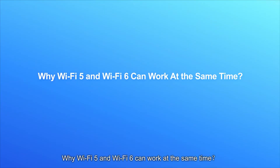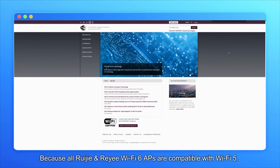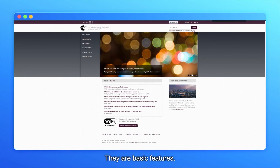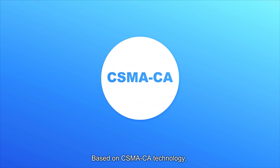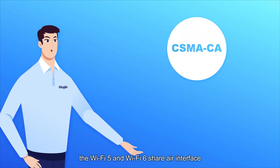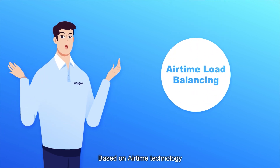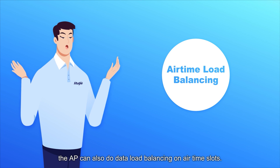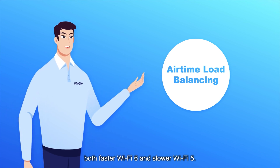Let's share some knowledge on why Wi-Fi 5 and Wi-Fi 6 can work at the same time. All REE GIA and REE Wi-Fi 6 APs are compatible with Wi-Fi 5 — these are basic features. The REE GIA AP compatibility has been certified by Wi-Fi Alliance. Based on CSMA/CA technology, Wi-Fi 5 and Wi-Fi 6 share the air interface by time slot and work simultaneously. Based on airtime technology, the AP can also do data load balancing on airtime slots, providing a better wireless experience for both faster Wi-Fi 6 and slower Wi-Fi 5 clients.